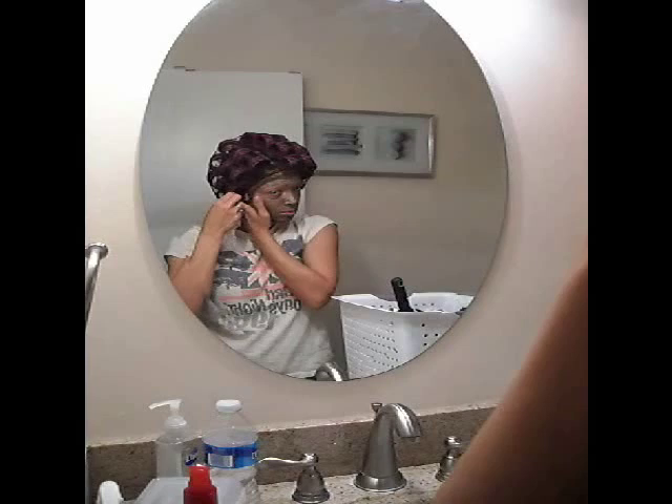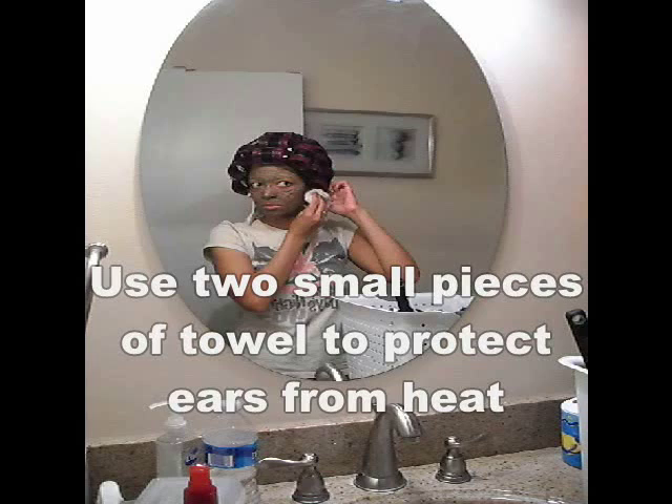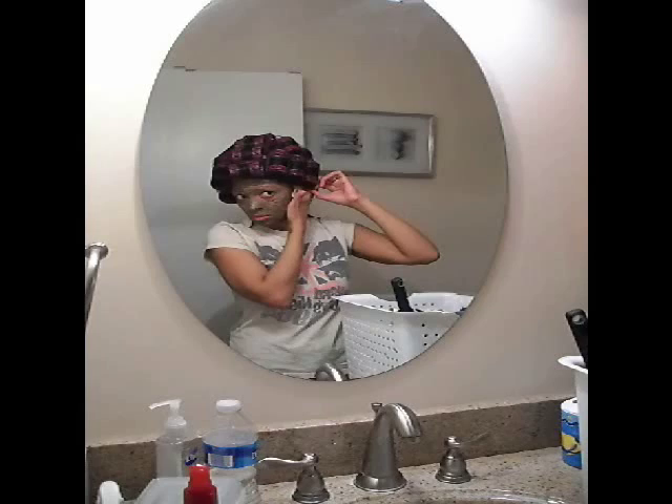I don't use any product on my hair — no oils or anything — until after my hair is finished, because it's like cooking your hair if you apply heat to it, and it also harms your hair shaft. You don't want to put oils and things on your hair and then put heat on it, whether it be a flat iron, heat from the dryer, whatever. Put all that stuff on your hair as a finishing touch.